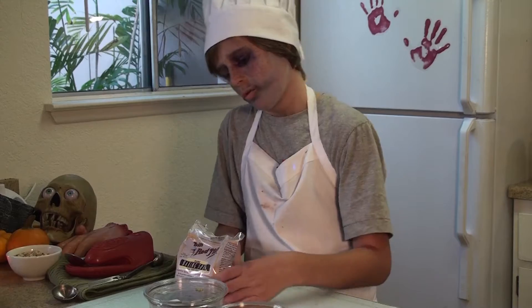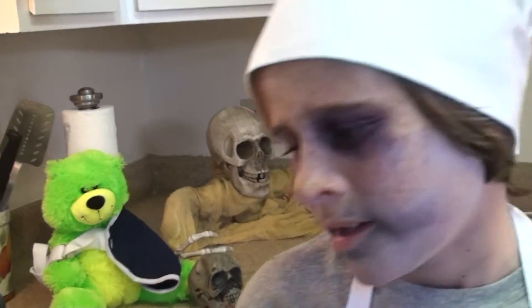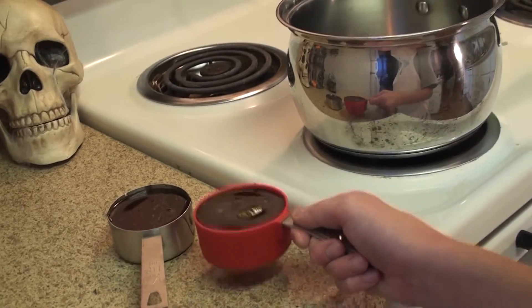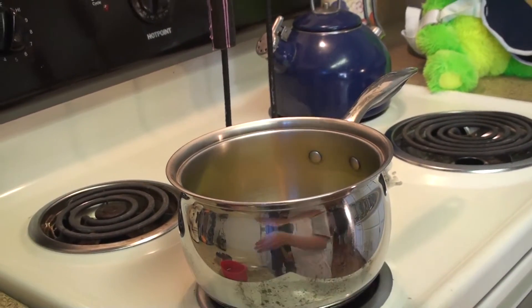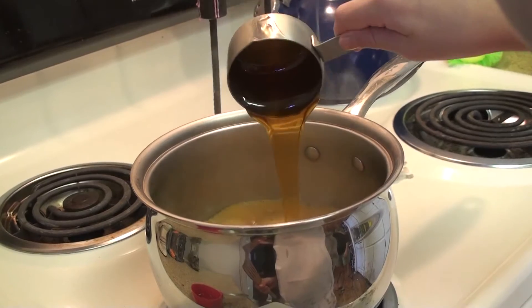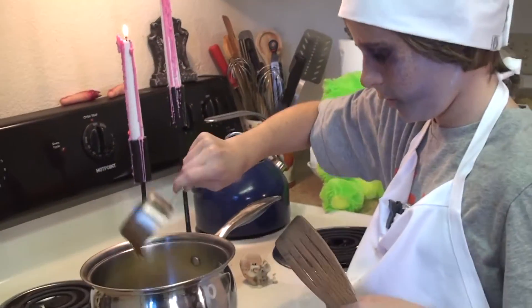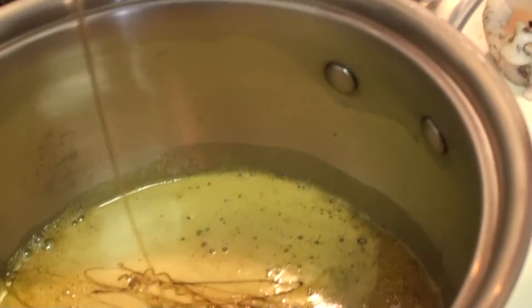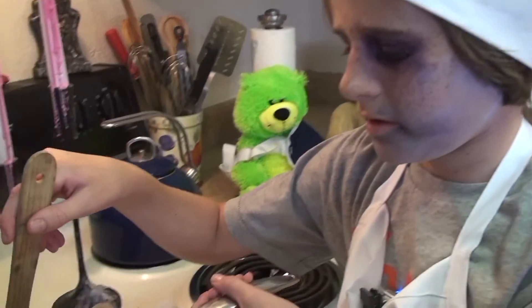Now we're going to make a dairy-free caramel treat that we're going to use on our apples and our bananas, with baking soda, honey, and maple syrup. The first step is to add a half cup of maple syrup to a medium heat pan, about a six or a seven. Don't worry if it turns yellow. Add another half cup of honey. It kind of looks like a witch's cauldron. Stir it until the bubbles start forming, then turn it down to about a four or five.